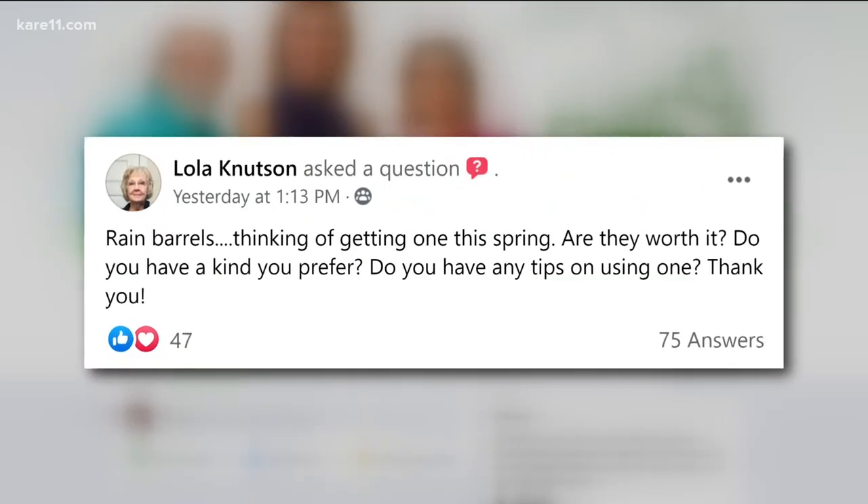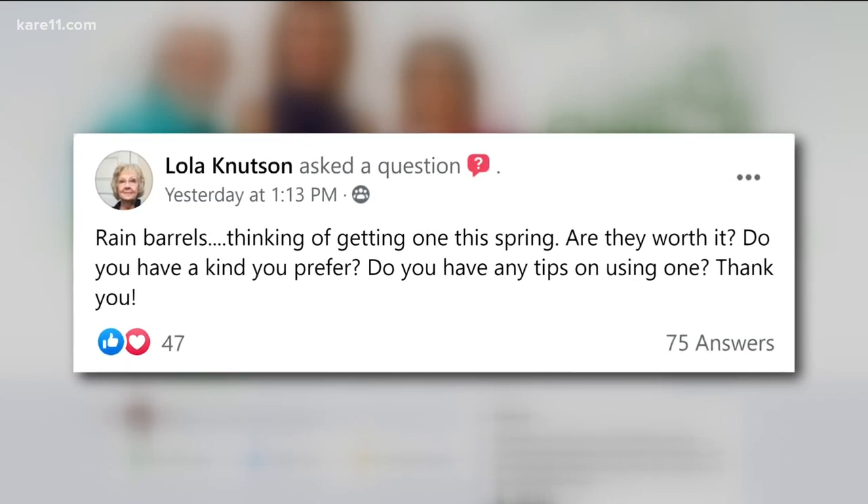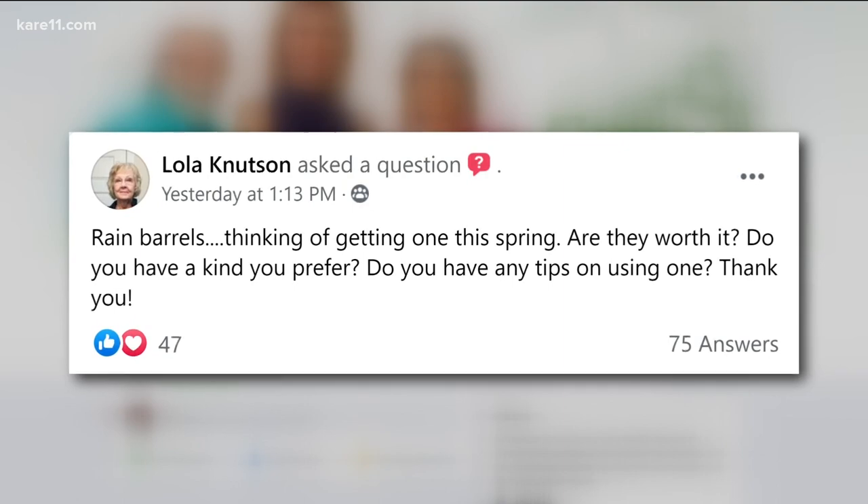Lola has a question about rain barrels. Are they worth it, and are there any tips on using one? I think they're definitely worth it — you're getting free water and you're getting good water. A couple of things: you need a spigot on it, and you need to raise it up so you can put your bucket or hose connected to it. The most important thing is on the top — put a screen or some sort of mesh covering so debris doesn't get in and clog it up, and mosquitoes can't get in and lay eggs. It's really simple and a really good thing to do.